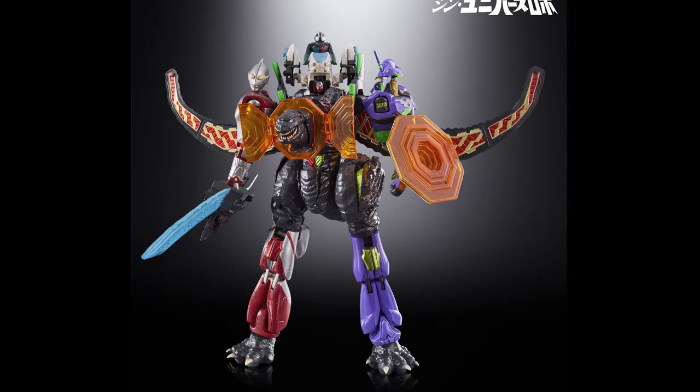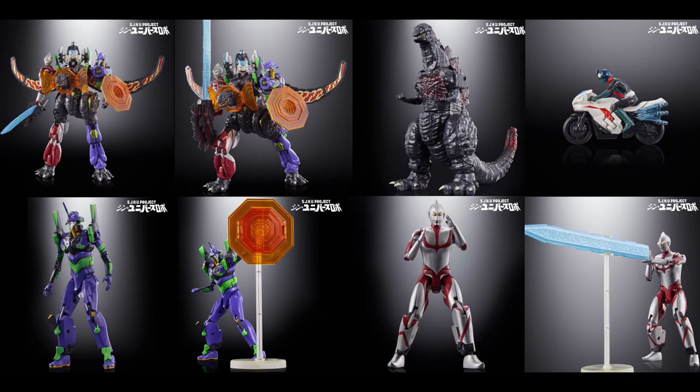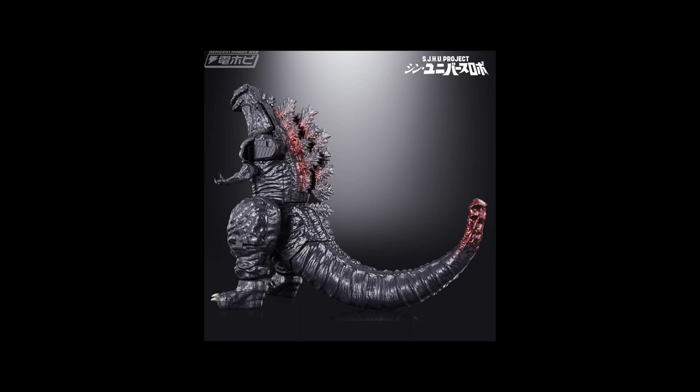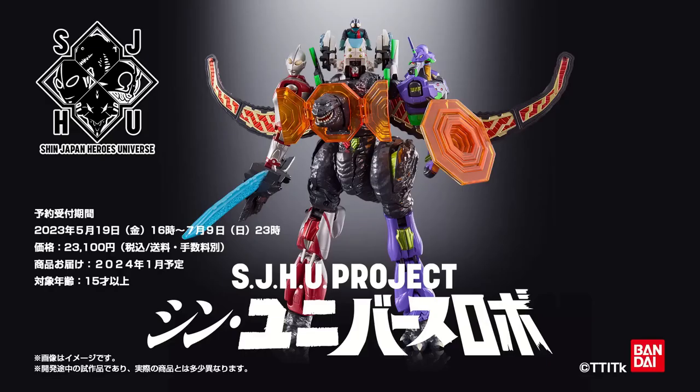The weapon accessories include Godzilla's Dorsal Fins and AT Field. How this figure works is you get four figures all together and they can transform into the Shin Universe Robo. So if you want to just have all your characters separate you can, or you can combine them. It's going to cost around $167 and come out in January 2024. It's up for pre-order right now and it's going to be 9.44 inches tall.